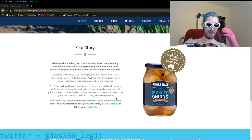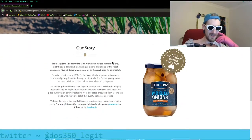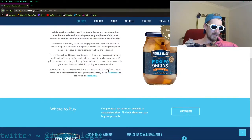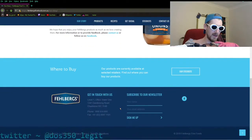We pride ourselves on carefully selecting from dedicated producers from around the globe. We share our belief that quality has no compromise — except for when they make it in India. There's a photo — must be Rajasthan or somewhere, because it's a product of India. We hope you enjoy your Fellberg's product as much as we love creating them. Follow us on Facebook. Where to buy. Get in touch. Subscribe to our newsletter.